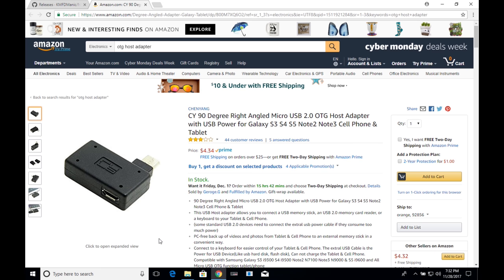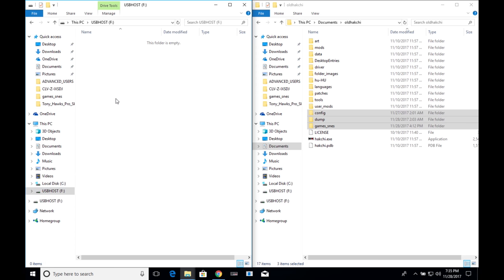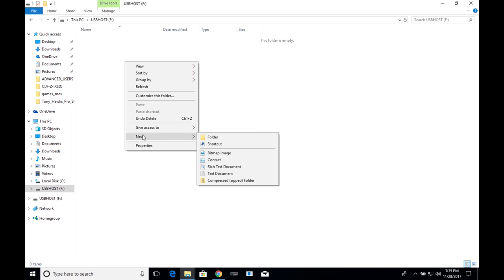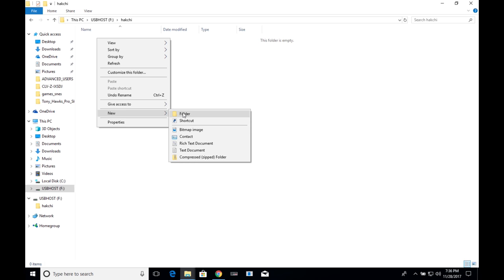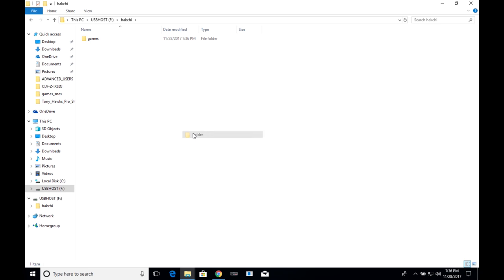Go ahead and plug your USB flash drive into your computer. Open it up and create a folder called HACCHI. Within this folder, create two subfolders: one called 'games' and the other called 'saves'. That's it for the flash drive setup.